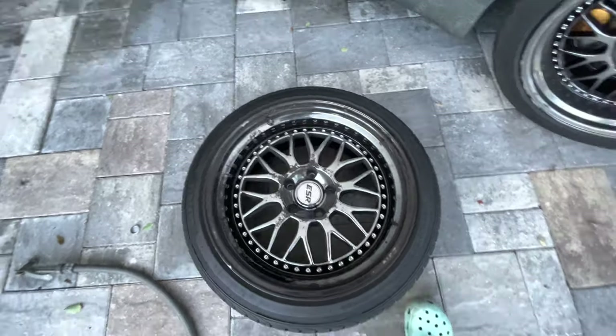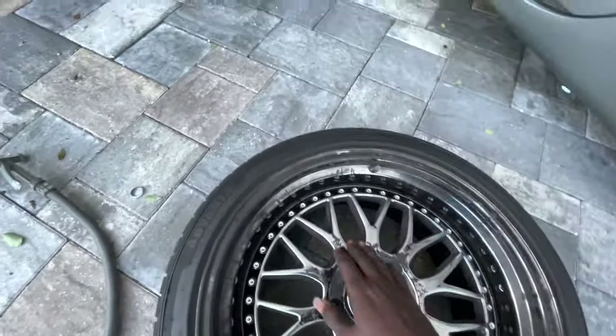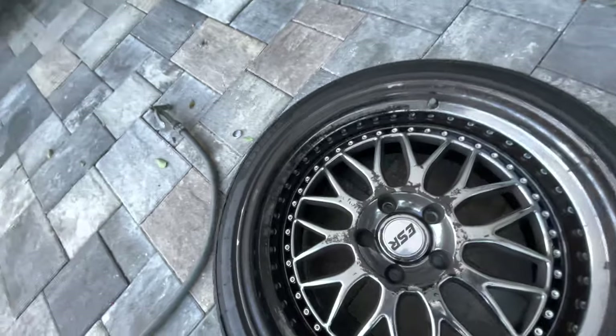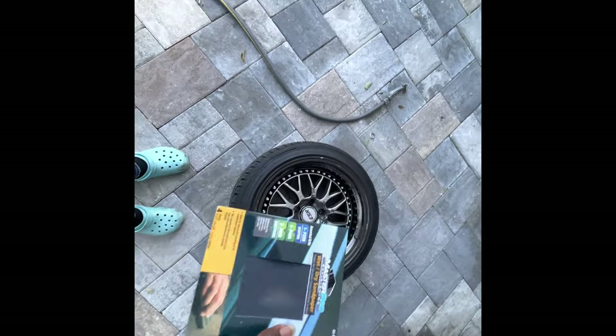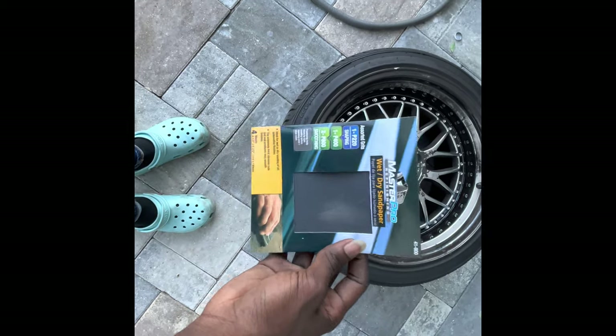You guys can see most of it has already came off — it's just these parts that are still good, but it's just ugly. I'm honestly tired of it, so we're gonna see what we can do. I got this sandpaper right here — they have 220, 400, and 800 grit. I just got this from the store, gonna try and hit this up with it and see if I can make any difference.